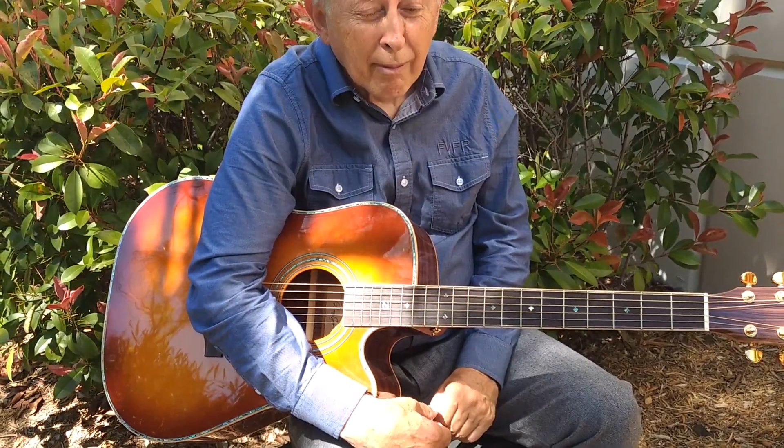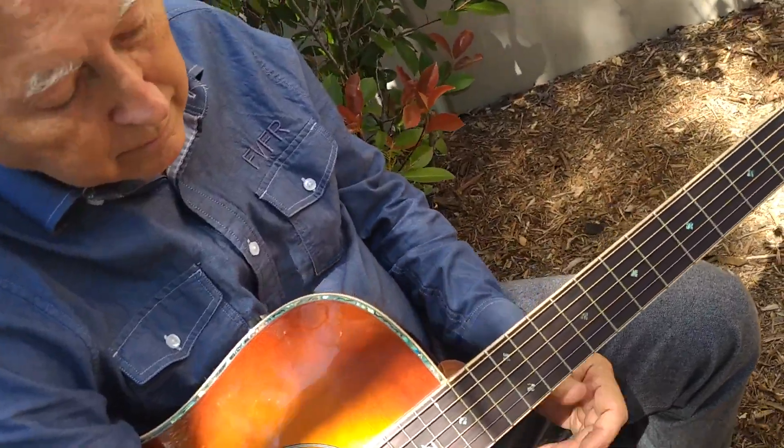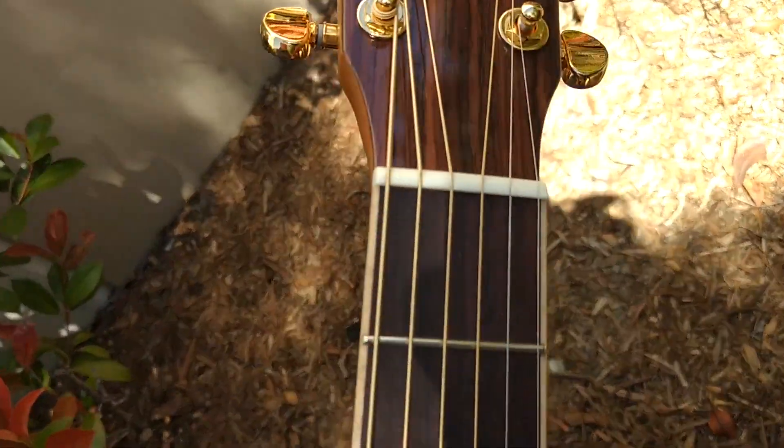I'm here with Zager Guitars in Lincoln, Nebraska with my father, Denny Sr. We're going to go over some parts of our guitars that customers always ask about. Today, I'm going to talk about the nut.